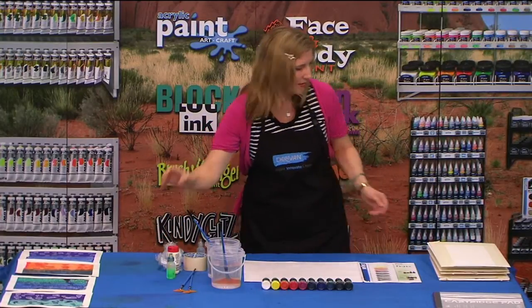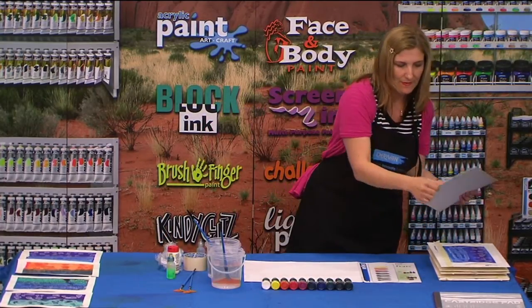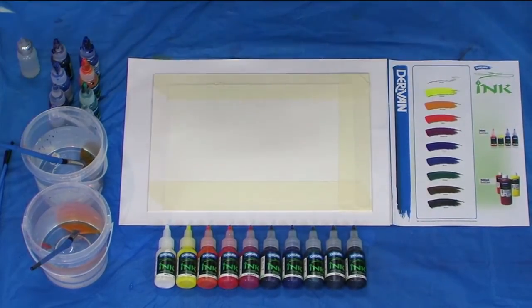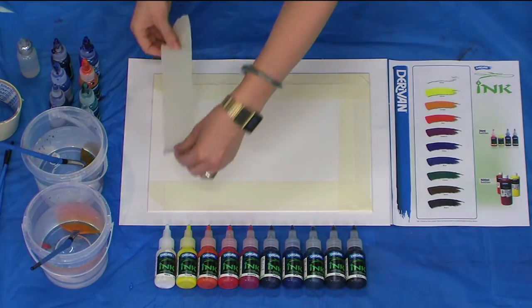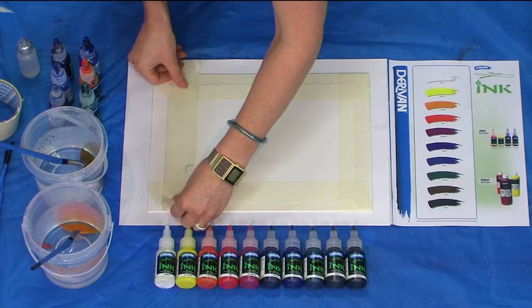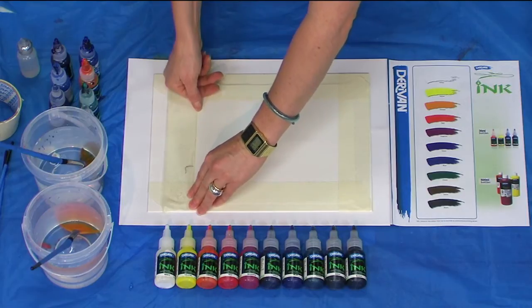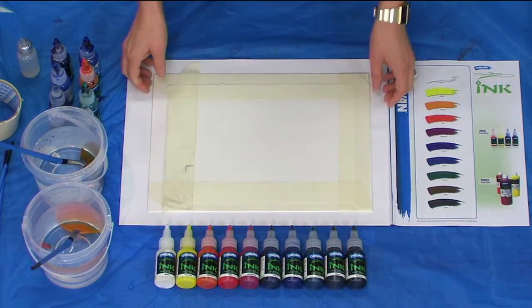So first things first, we need to tape down the paper. A trick is to actually take a bit of the tack off the tape by putting it onto your clothes and just taking a bit of that tack off so that it doesn't pull the paper off when you're finished your work. Then lay it down and just run your nail over that edge where the ink is going to leak through. And now we're ready to go.